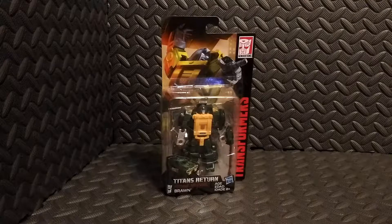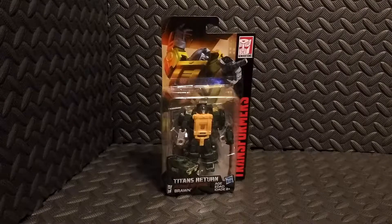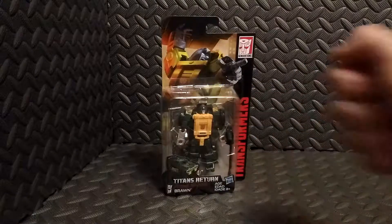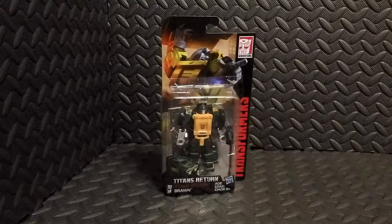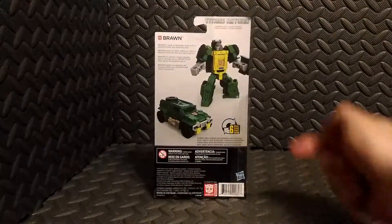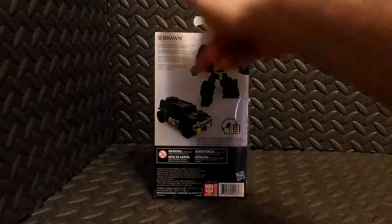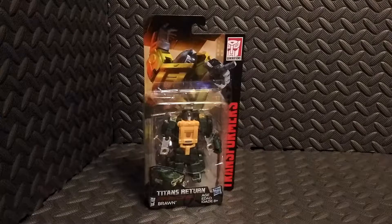Welcome to One Dark Toy Lord. Thank you very much for tuning in today. We're taking a look at the Transformers Titans Return Brawn action figure by Hasbro. We'll take a look at the packaging first — the action figure is sealed in a plastic bubble with some nice artwork of Brawn himself up top. Spinning it around, we have pictures of the toy in both robot and vehicle modes, plus a little write-up of the character. Let's go ahead and open this up and take a closer look.